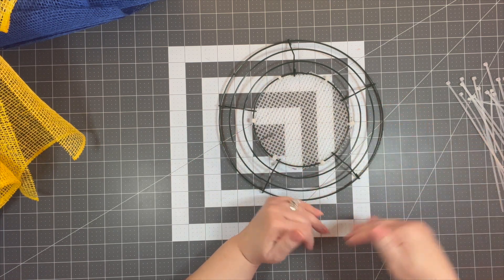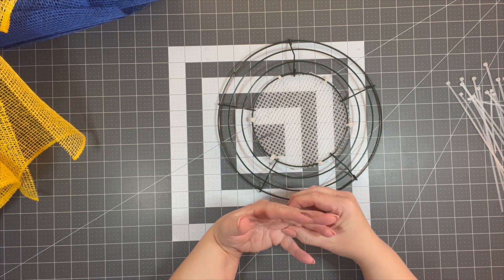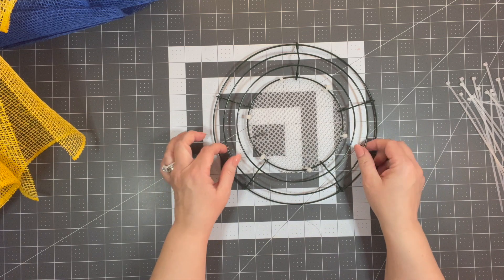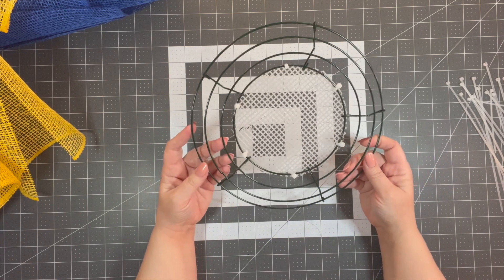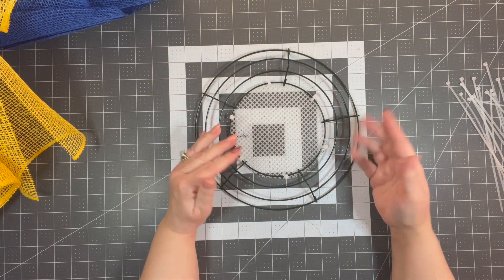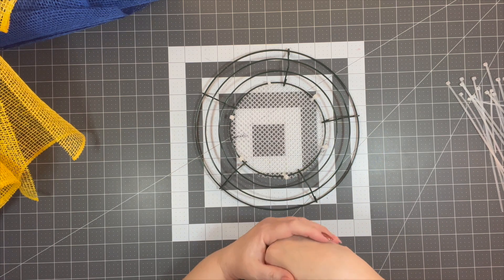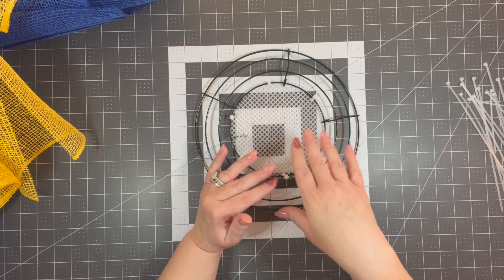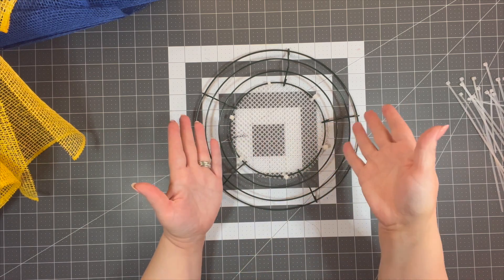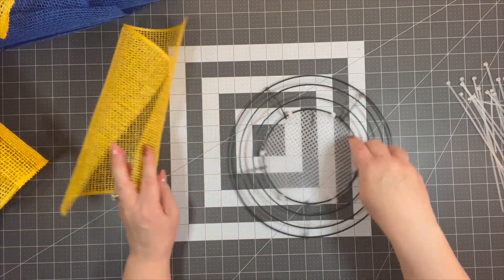The important thing is to start with one color and do half the wreath that color, then do the other side the other color. This petal style was originated by Dean Michael Designs years ago. We're going with this because it's a great way to show your support for Ukraine.